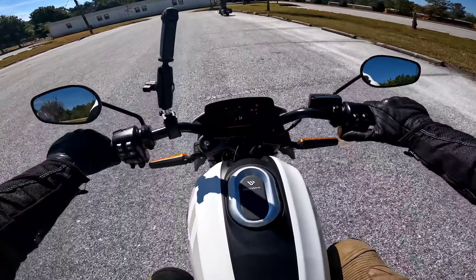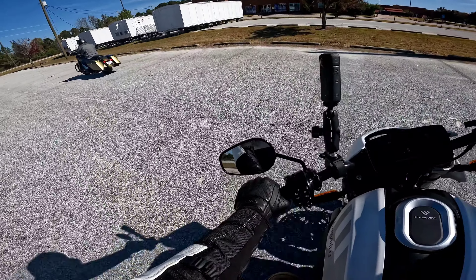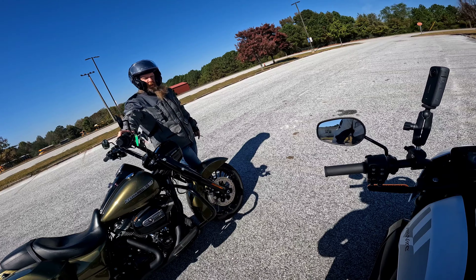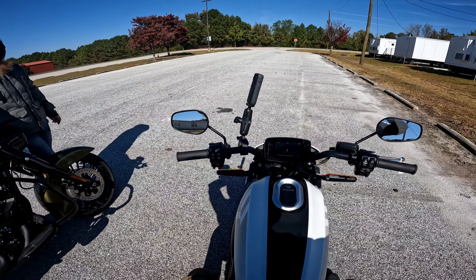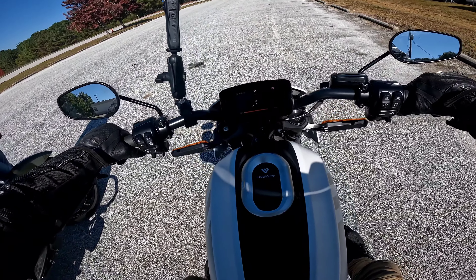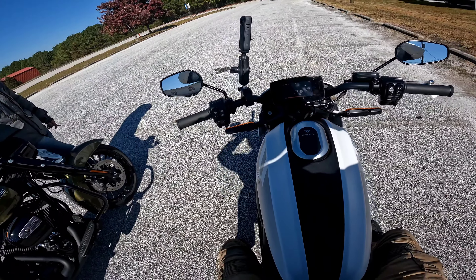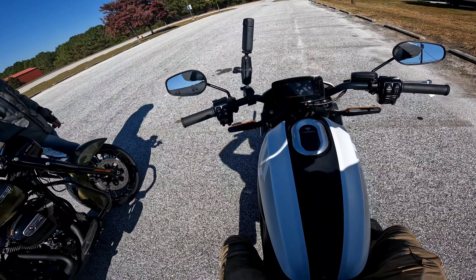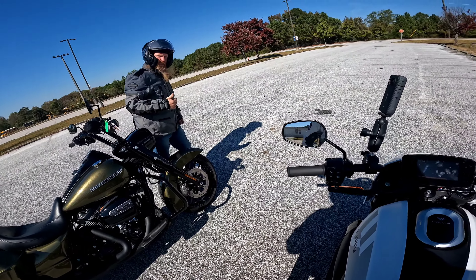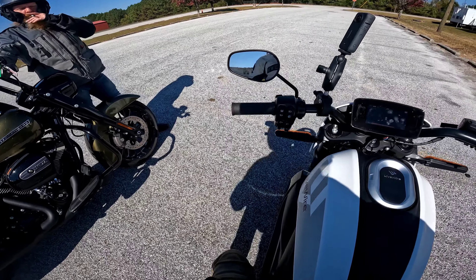I tried all the modes to see what the difference is. Really eco, because I pretty much know what eco is going to do - it's going to lower your throttle response, lower torque, and turn up throttle regen. And I'm sure you felt it - when you let off that throttle, it was slowing itself down. I like the regen - it simulates engine braking pretty good.